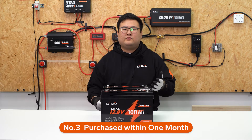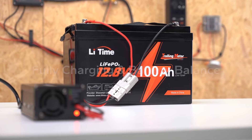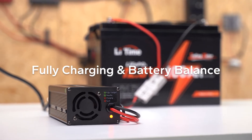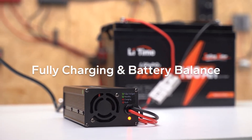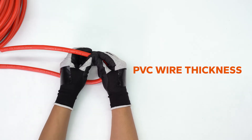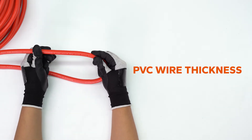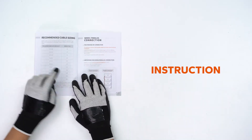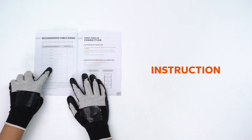Third, the batteries should be purchased within 1 month, fully charged separately and balanced before use, to maintain a constant voltage in the entire battery system. Also, the size of the PVC wire required should meet the requirements of the entire battery system. The user manual that comes with the battery will help you determine what size of PVC wire to choose.